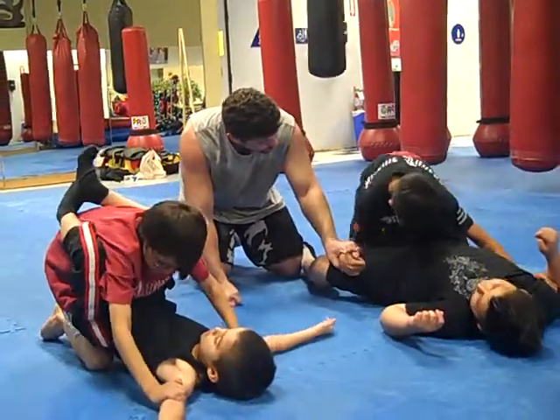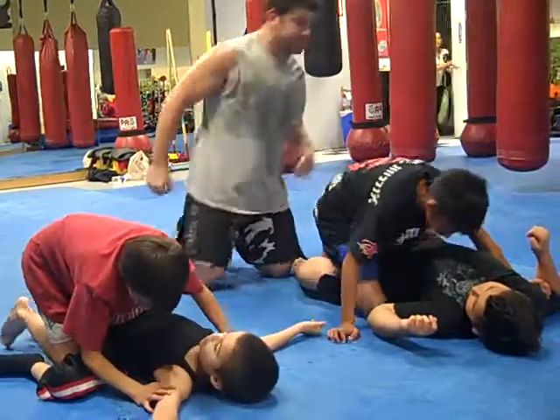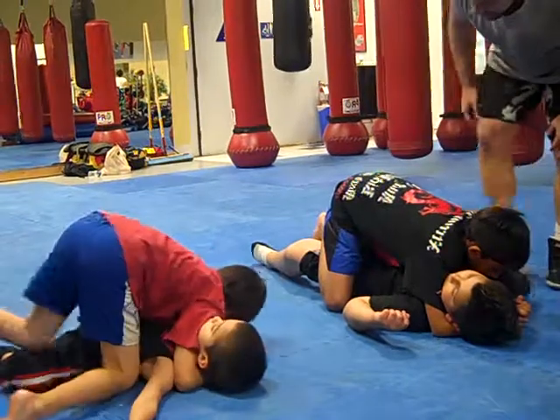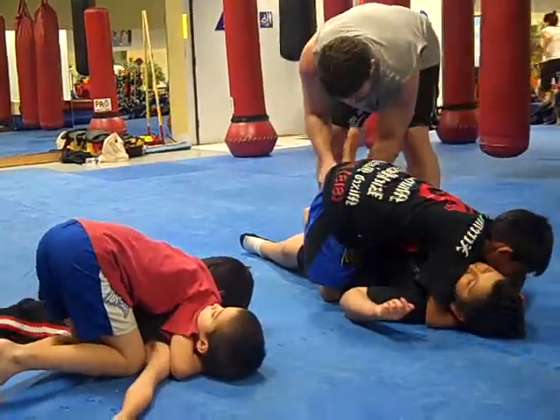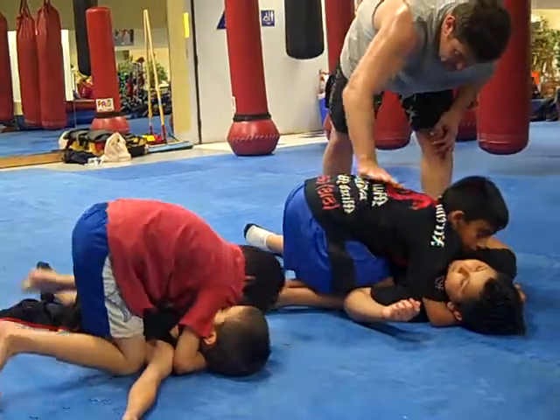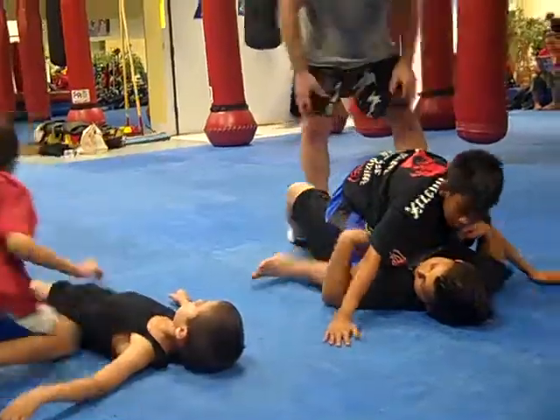Now bring the left knee through. Point it. Stay there. Head and arm. Where's the hand-arm person? There we go. Now bring the knee by the knee. Knee by the knee. Good. Widen your knees, lower your base. Now go to mouth — drag the knee across the belly and then fly the shoulder.